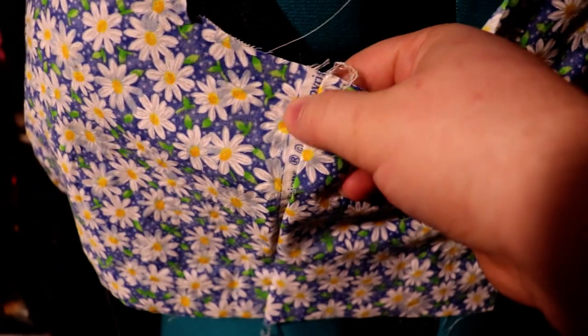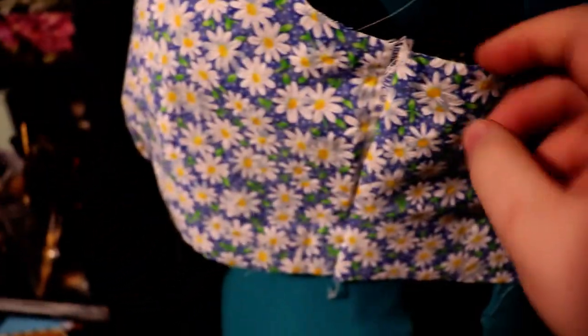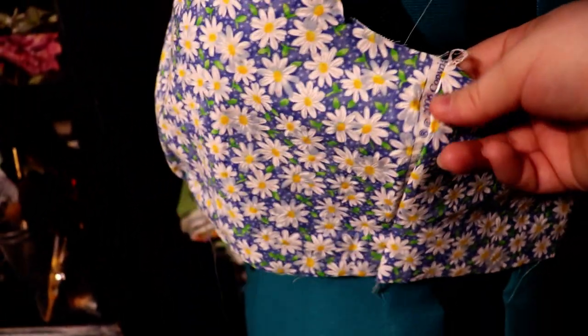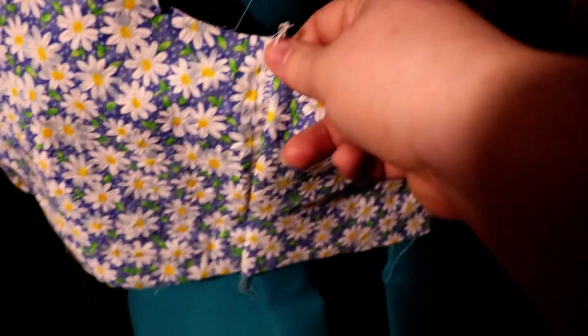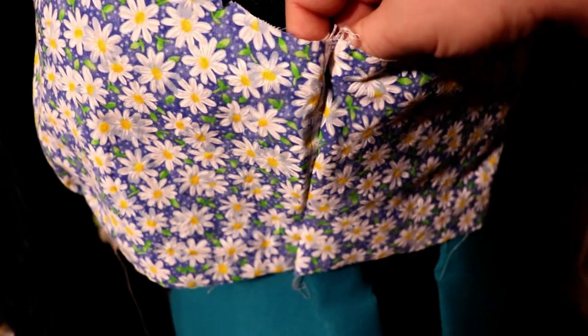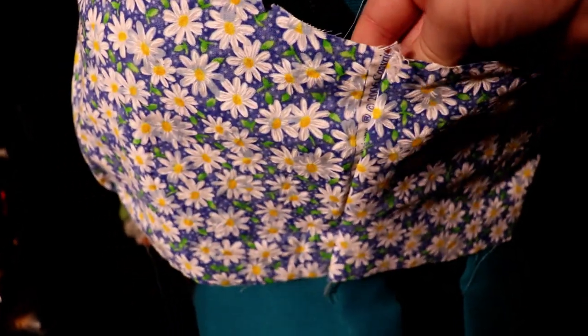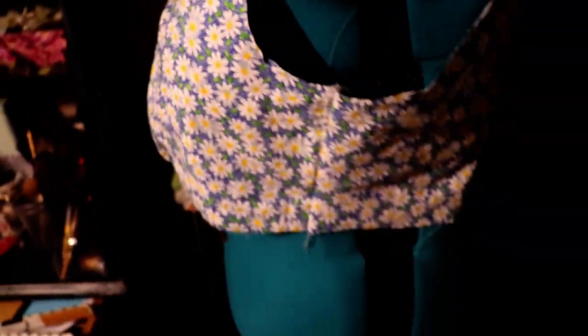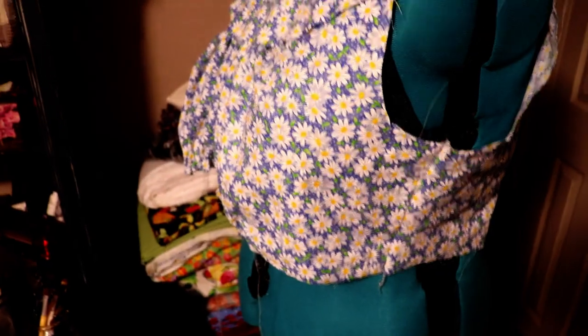Over here in the side seam is the salvage edge, which is really great for when you don't want your stuff to unravel. But I don't know how I'm going to cover that other than maybe a piping or just leave it, or maybe take the seam allowance a little bit deeper to take that away. It is in the underarm, so I don't think it will be horribly noticeable, and there's going to be a ton going on in the rest of the dress.